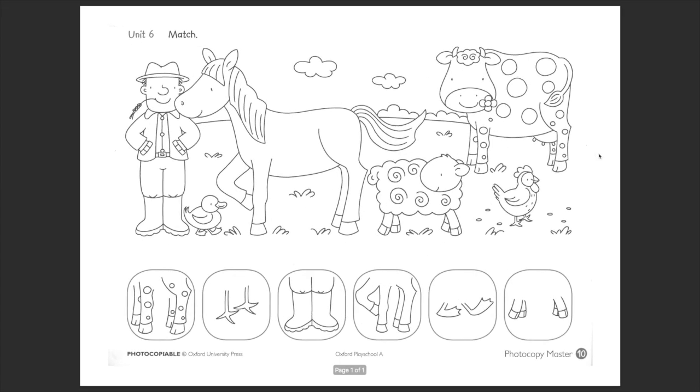Hello boys and girls! Let's try to do together this activity. You need to match these different legs with the corresponding animal or farmer. Then we will color the same colors both pictures — the one in the box and the one on the animal.